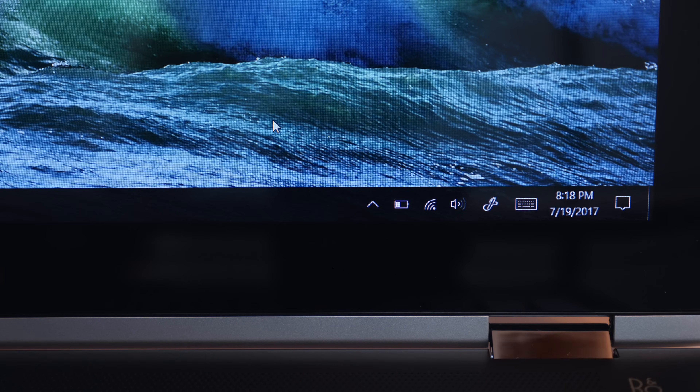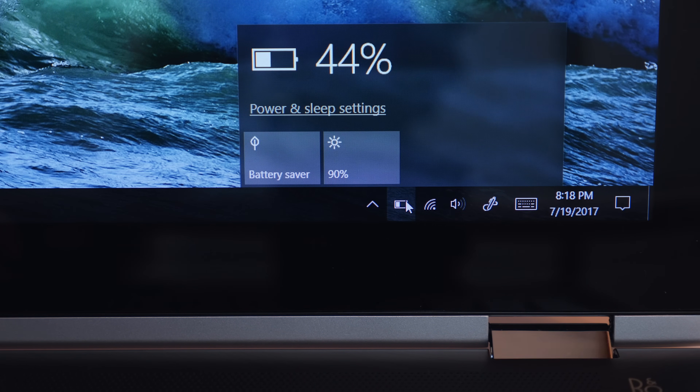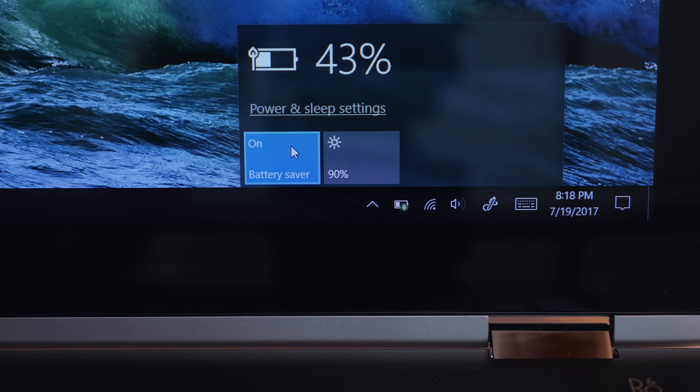If you're not doing intensive tasks that require a lot of CPU rendering, you can expect pretty good battery life out of the Pavilion X360. I'm getting around 8 to 9 hours on average, and possibly 10 if you're very conservative. Long battery life is a very important factor for laptops these days and it's a nice benefit on this laptop.